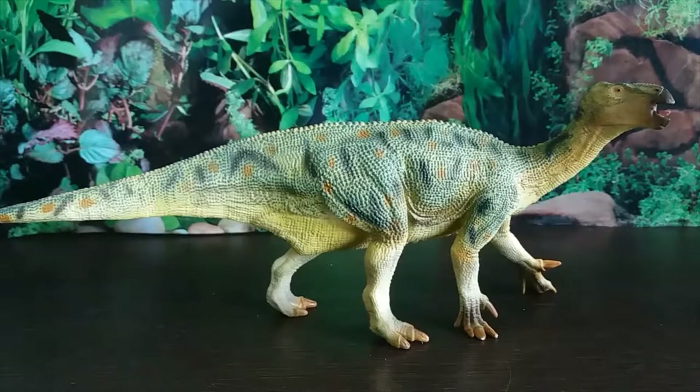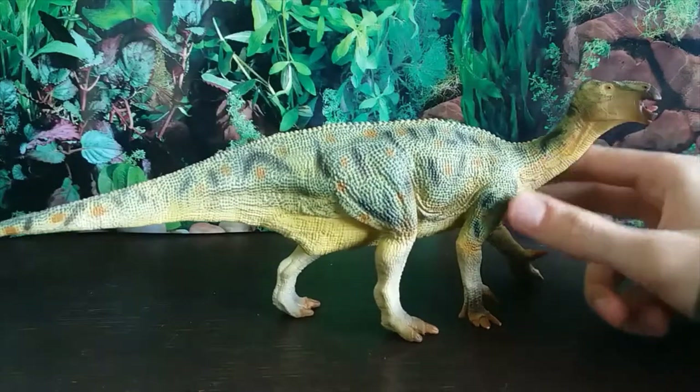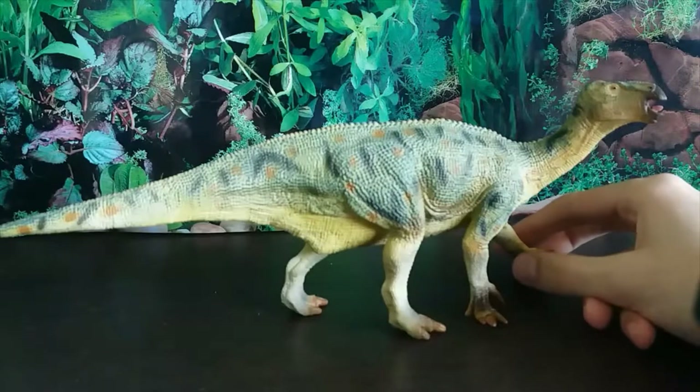Hey guys, it's Hodgepodge here and today we're going to be doing a review of the Collector Deluxe 1/40th scale Iguanodon. Iguanodon is an ornithopod dinosaur that lived during the early Cretaceous period, from 126 to 113 million years ago, in what is now England.